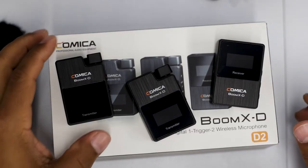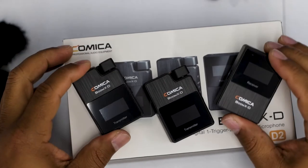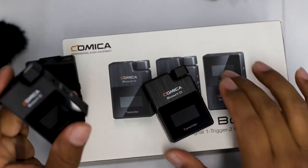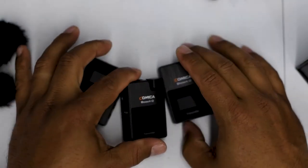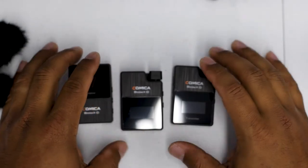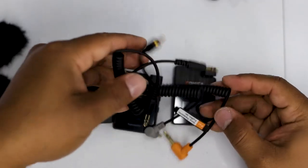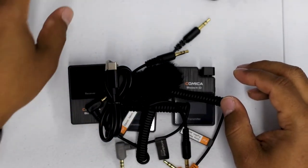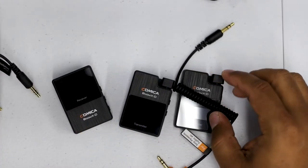I don't usually do unboxings very often because I find they're pretty boring for the most part. But this company is actually interesting. The one thing I do like about them is that they put so much stuff in the box. They kind of remind me of the Astros way back in the day — they used to give you every cable and accessory you could possibly think of. Now they really don't give you anything, but that's what Comica does: they really think of every situation you could be in.